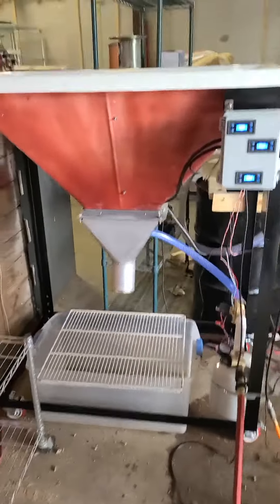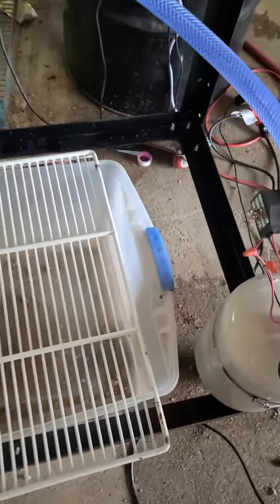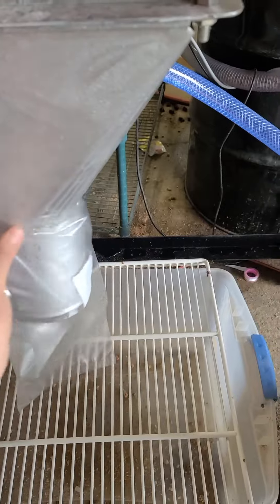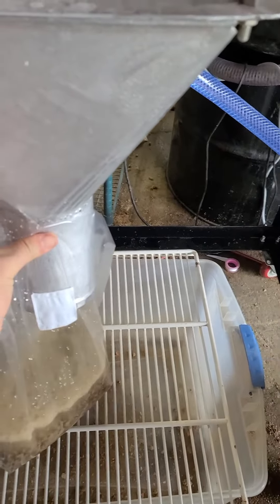Alright, this is Thor. I'm going to make a few bags. I've got it calibrated right now for 5 pounds. Goes in quick.